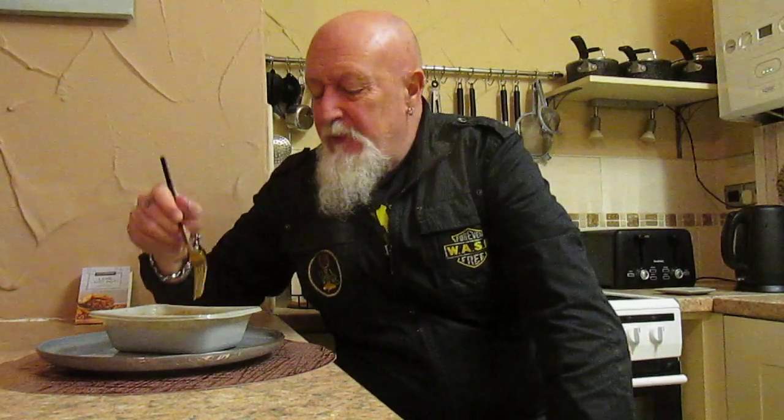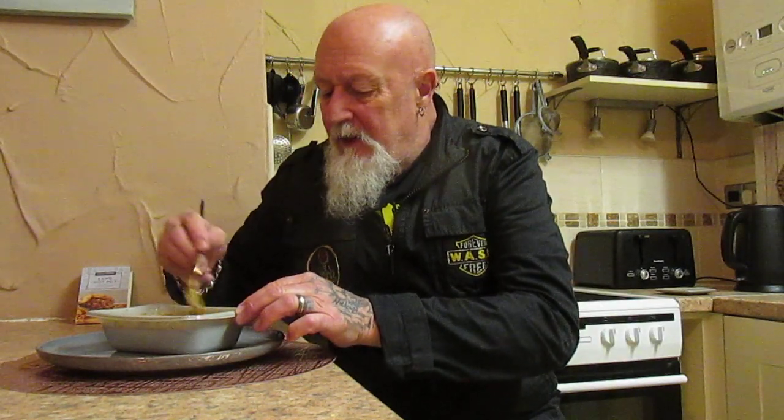I've got to admit it's okay — it's not bad at all — but there's always a 'but' with these microwave things. They do seem that little bit hard, that little bit undercooked. They are okay though — a lot better than some of the things I've had, shall we say.